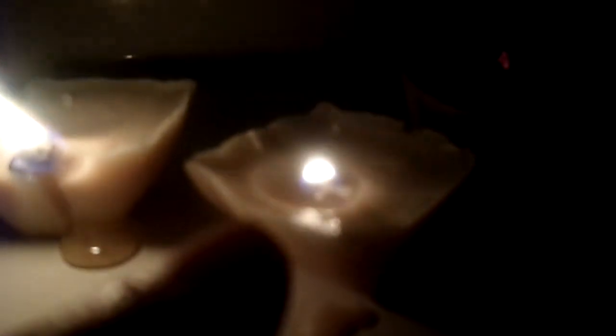Here are my three types of candles in the dark to show you how they light. This is the borax candle, this is the wax-covered one, and this is the wood candle. Let me know which one you try! Go ahead and like and subscribe if you enjoyed this video, and leave a comment below.